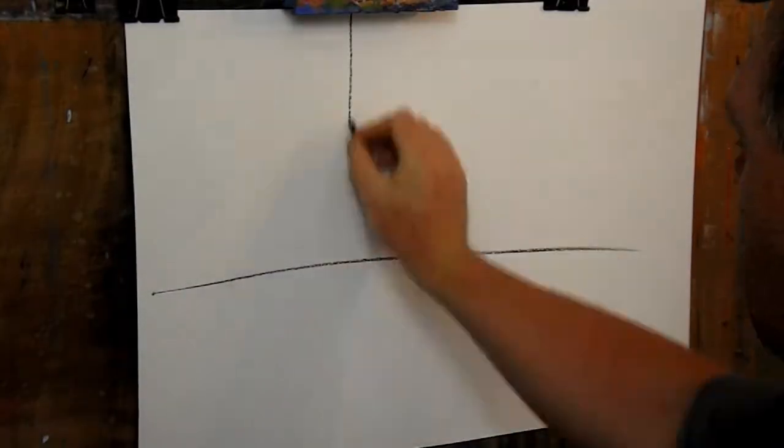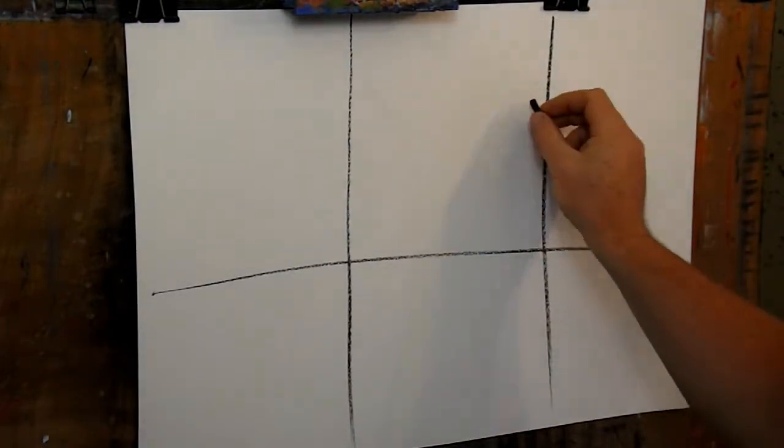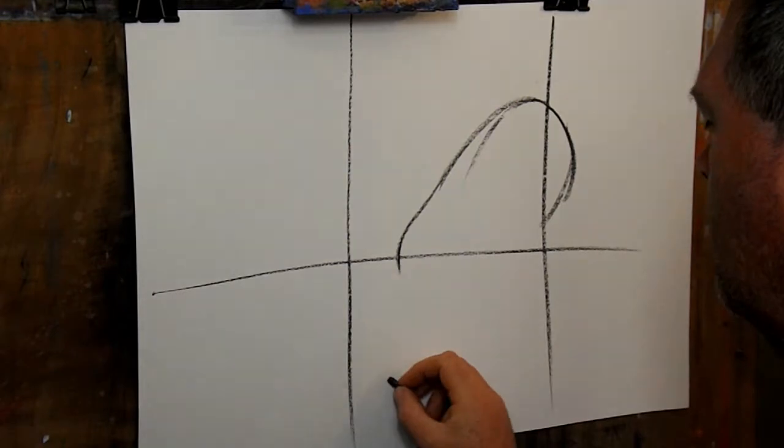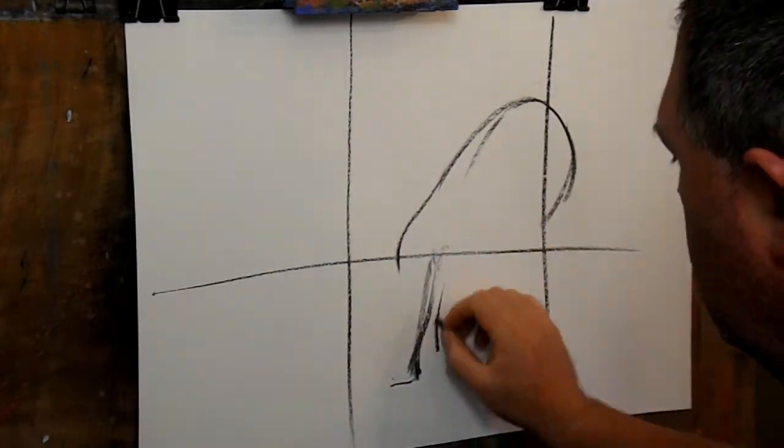If anything isn't clear in the drawing please let me know, drop me a comment below and I'll do my best to answer your questions. Thanks for tuning in and let's get cracking straight to the action. To start the drawing off I've made a couple of lines on the paper to help me map out the composition. These give me a visual guide to line up the different parts of the drawing.